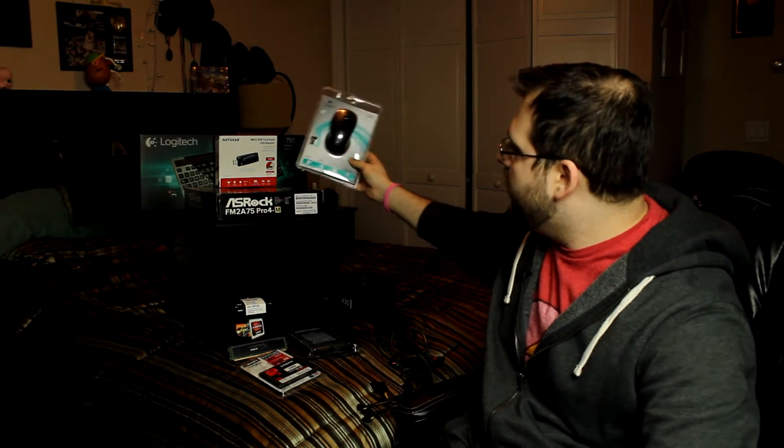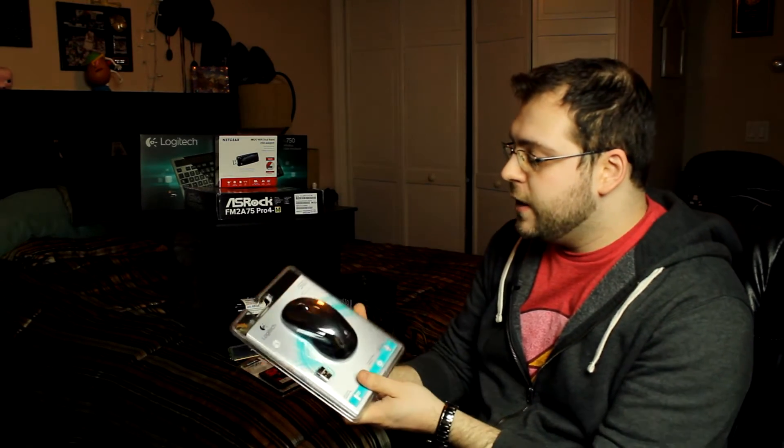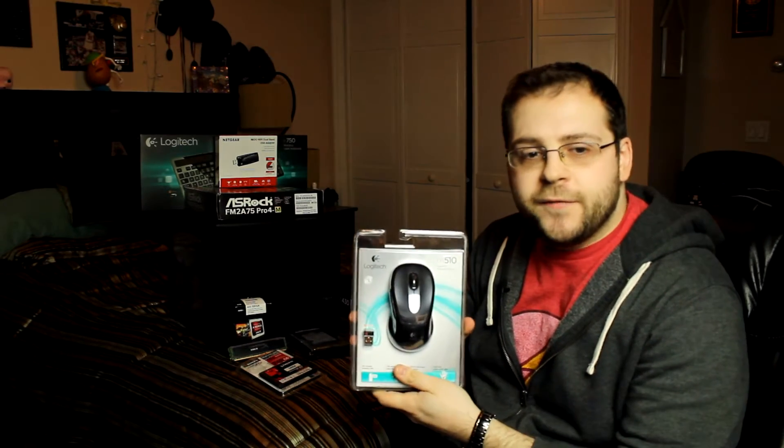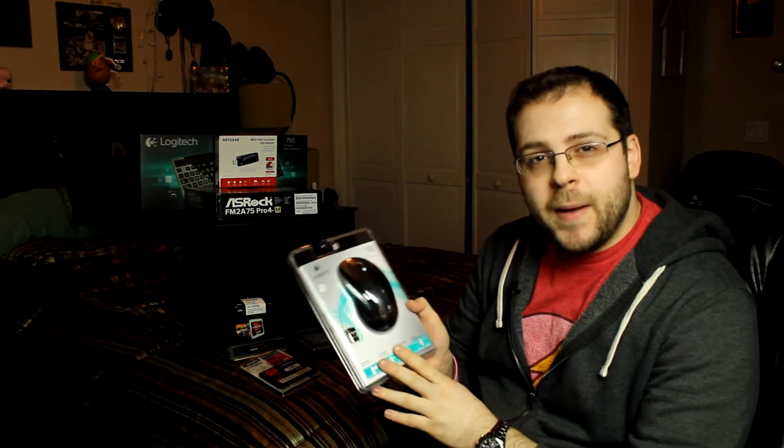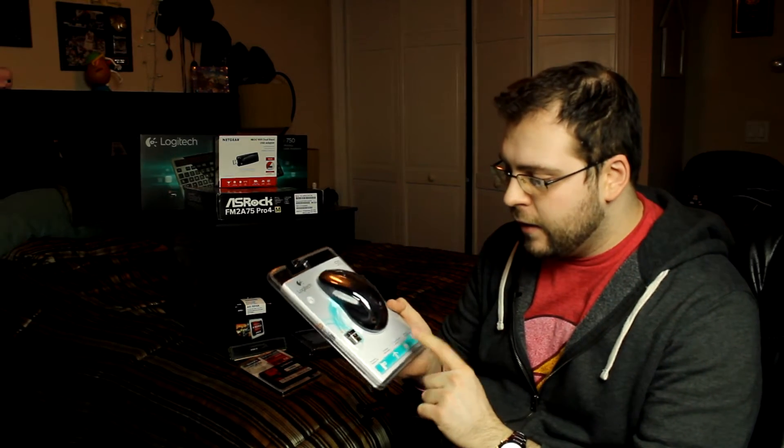Now we get into peripherals. I got her an MX510 from Logitech — it's a wireless mouse because she doesn't really have a desk, so this is going to be on her dresser. She wanted it wireless too. It's a really cool mouse because the battery life is two years on one battery, and that is pretty awesome.